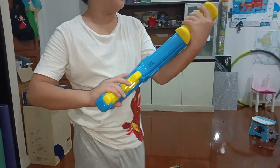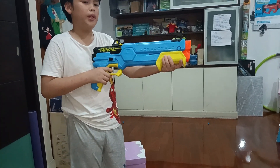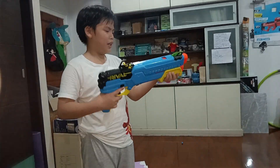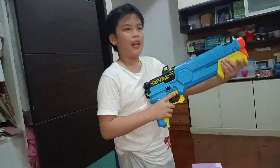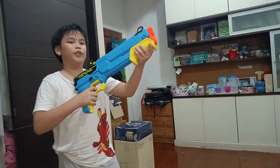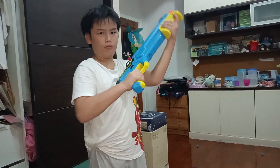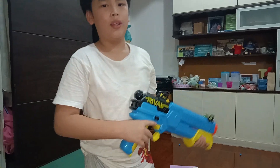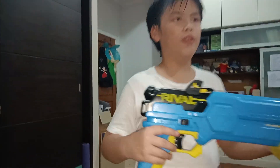Should I recommend this blaster? Yeah... Fair warning! This does not have slam fire. Slam fire is when you hold down the trigger and then just pump. So when I hold down the trigger, I cannot pull it back. So yeah, that is my review for the Nerf Accu-Rival 4Runner. Thanks for watching!